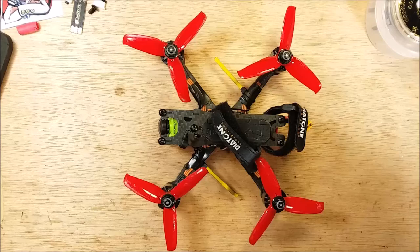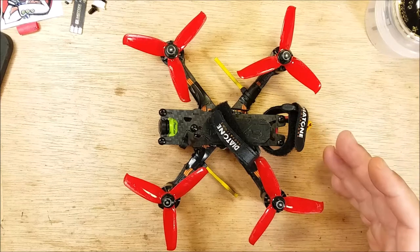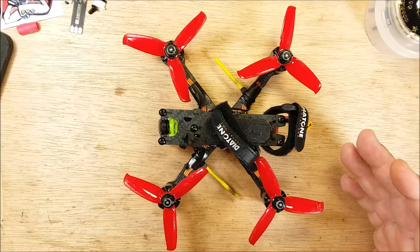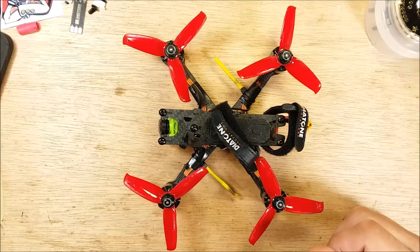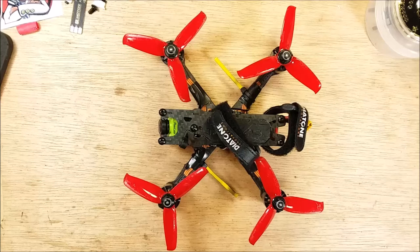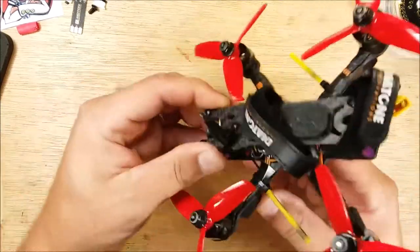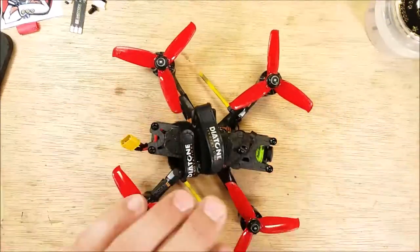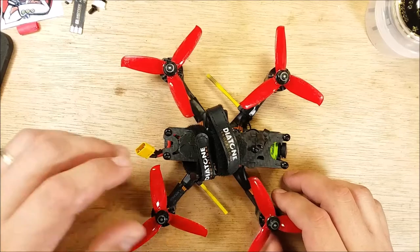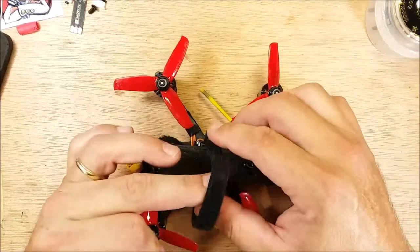Hey, welcome back to my channel and appreciate your time. I apologize — I wanted to give you a fair review of the Diatone ER349. I'm unable to give you that fair assessment other than the memory I have of it. I did a power loop right into the ground — I actually went in backwards — and it absolutely disassembled itself. It was not pretty. So I've turned it into a three-inch freestyle.